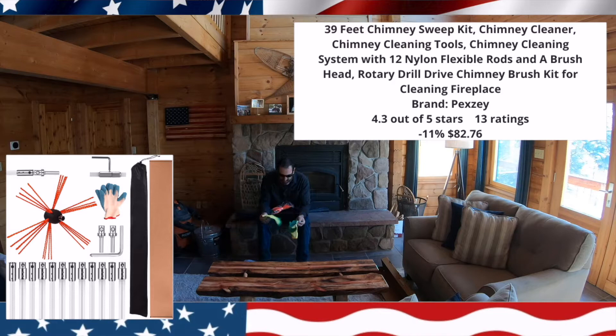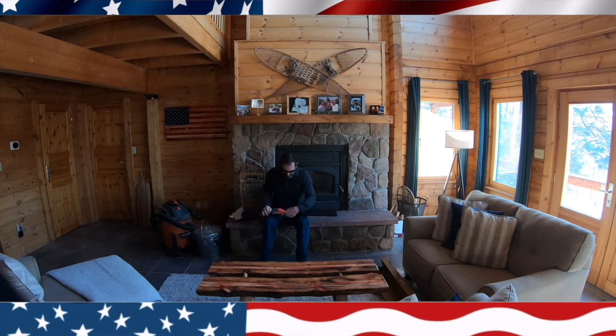Today we're going to review it. It comes with some gloves. I got a 30-foot one because my flue probably goes up 20 feet, and the kits I saw were like 12 feet and then they jumped up to about 20. Today we're going to clean out this fireplace step by step. We're going to do a bottom-up technique because my roof is really steep and I don't feel like going up on top of the roof and going down.